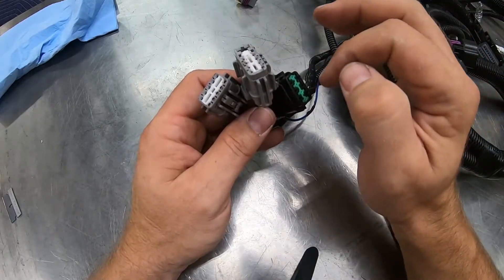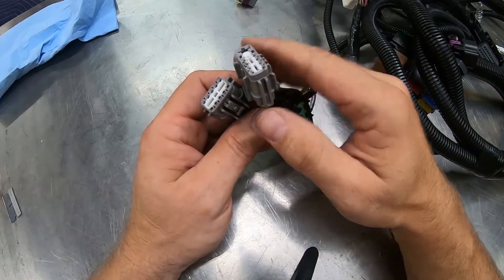So that's how you de-pin and re-pin these connectors, and that's why they're set up the way they are. Thank you.